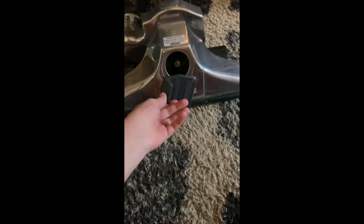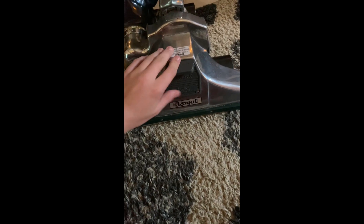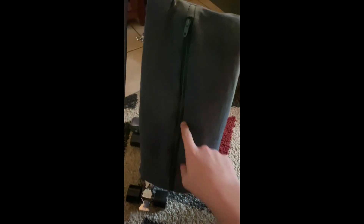Here it is after its restoration: got a new belt in there — it's a Kirby belt — cleaned the brush roll and its bearings, washed the bag, and popped a new bag in there. I'm going to put a Kirby fill tube in there so it'll be top-drill, but right now I just have a Eureka F&G bag. Switch is good.